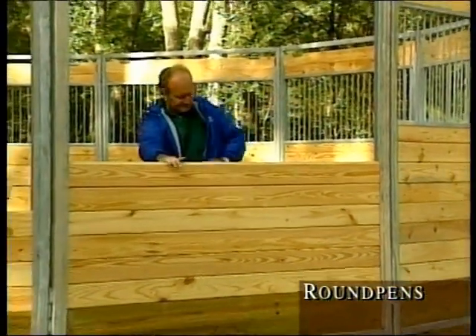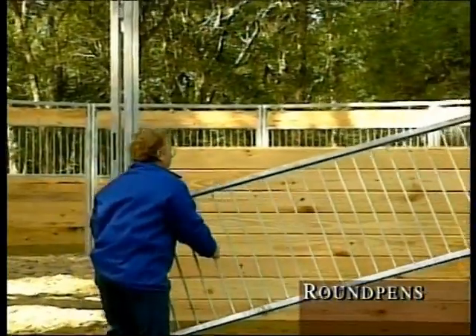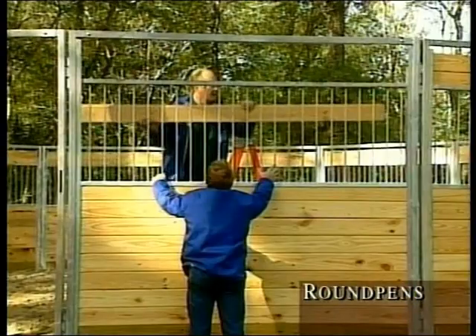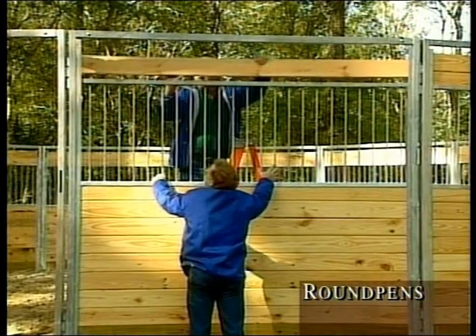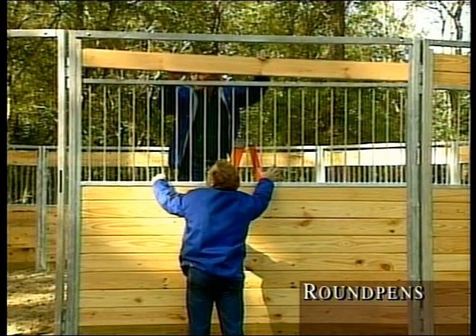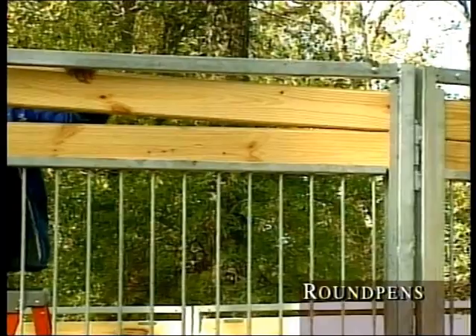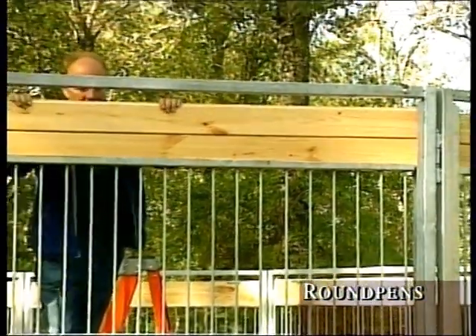After inserting ten boards, slide the grill over the boards. This not only holds the boards in place but prevents horses from cribbing. Slide another board into the top of the grill and into the channel, locking the grill in place. Add a 12th board to complete your 8-foot wall.